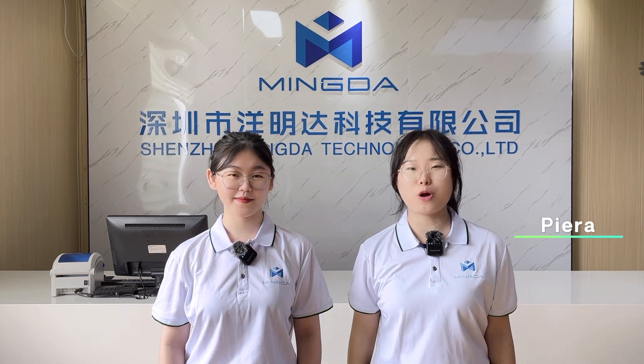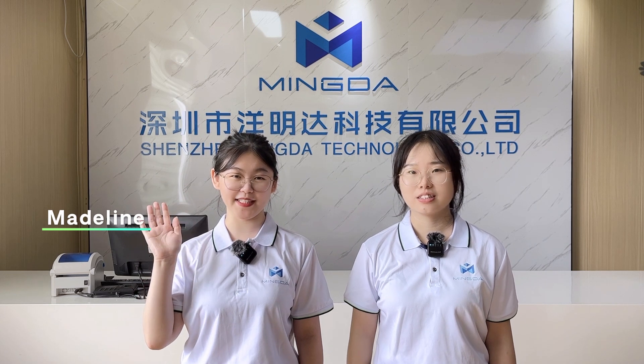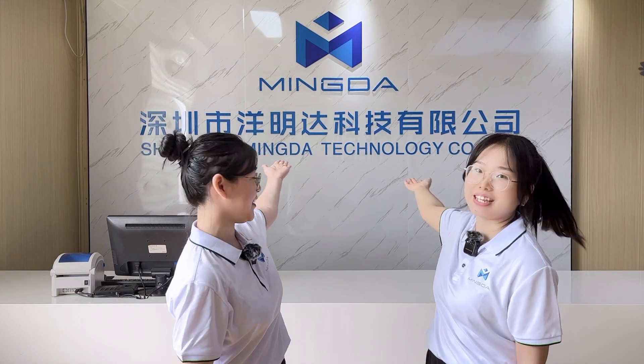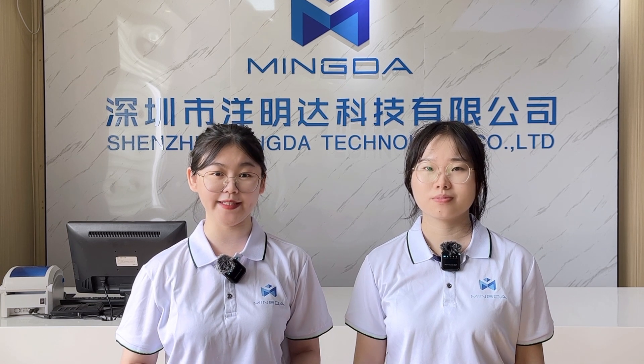Hello everyone, this is Tierra from Minda3D. Hello everyone, this is Valerie from Minda3D. We are the product consultants of Minda3D. We are a 3D printer manufacturer with 30 years of experience, and we are constantly working to provide customers a better experience. Our products are constantly updated and differentiated.